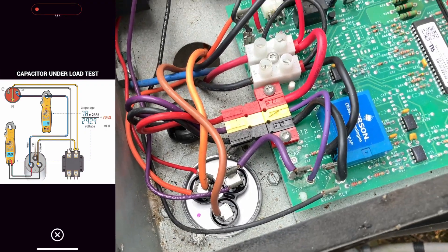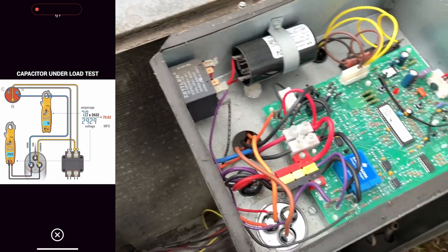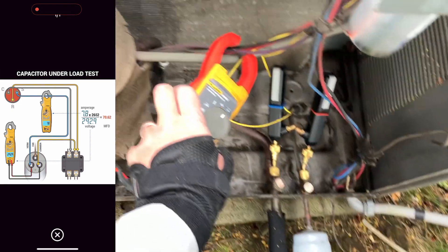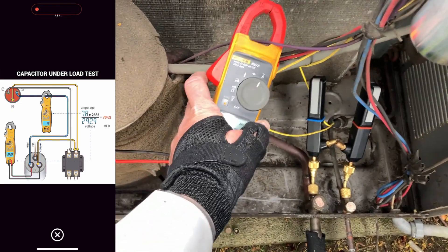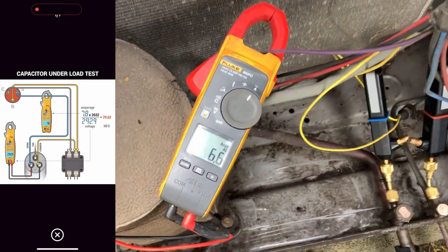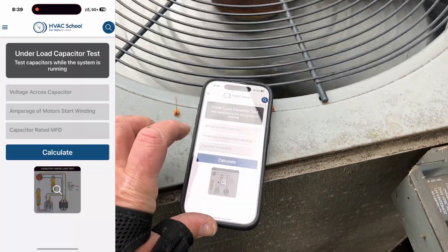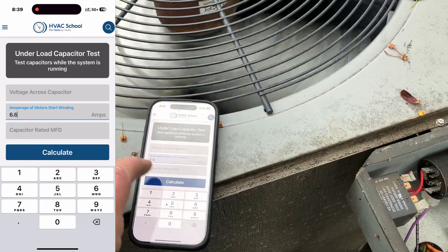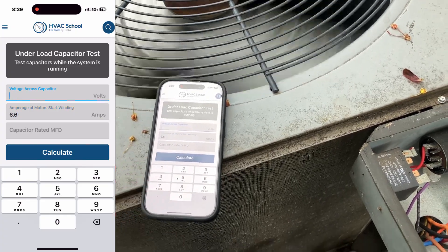Yeah, we're going to use that purple wire. All right, we are at 6.6 amps, so let's type in that 6.6. Now the voltage across the capacitor —